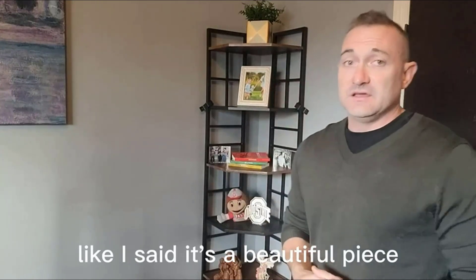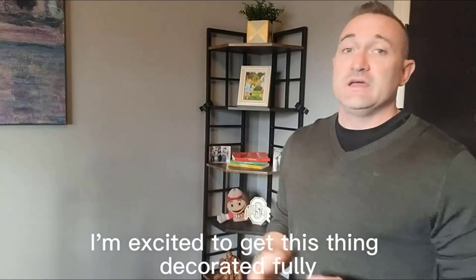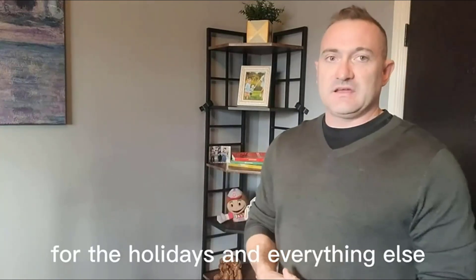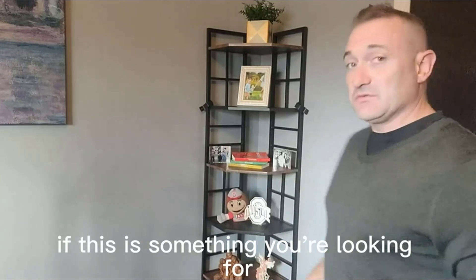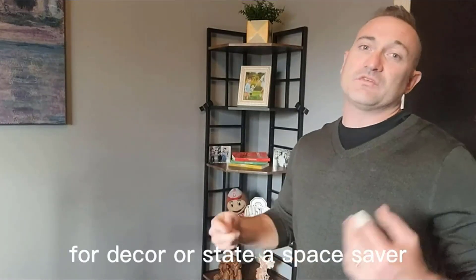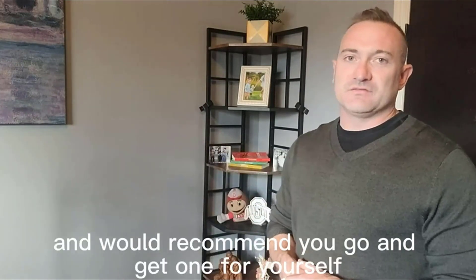Super happy with it — it's a beautiful piece. I'm excited to get this thing fully decorated and start putting things on it for the holidays and everything else. I would highly recommend it if you're looking for something for decor or as a space saver. Really happy with this product and would recommend you go get one for yourself.